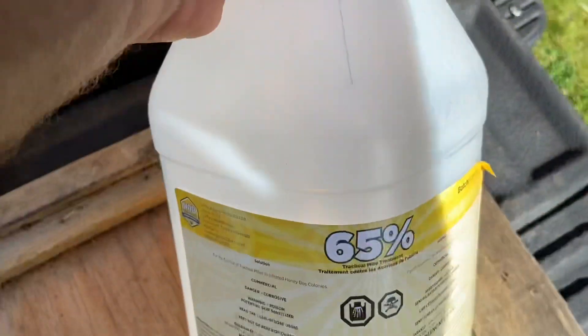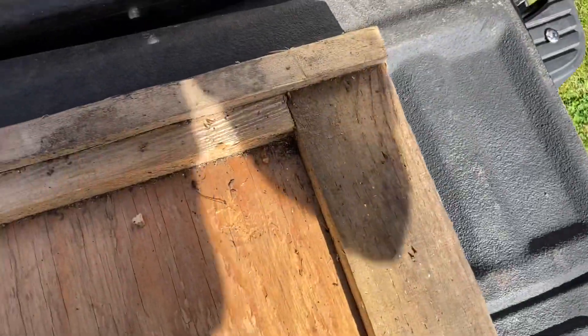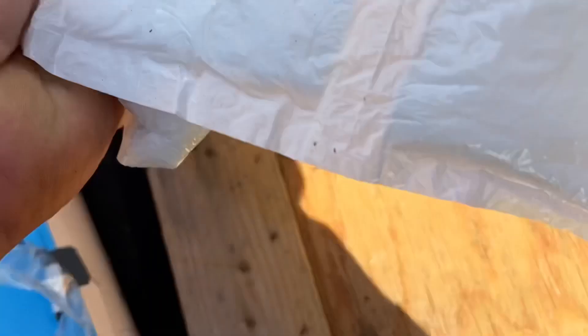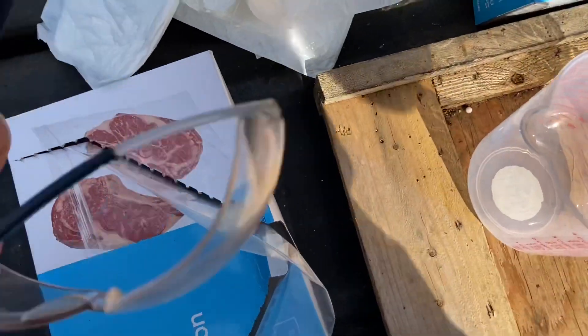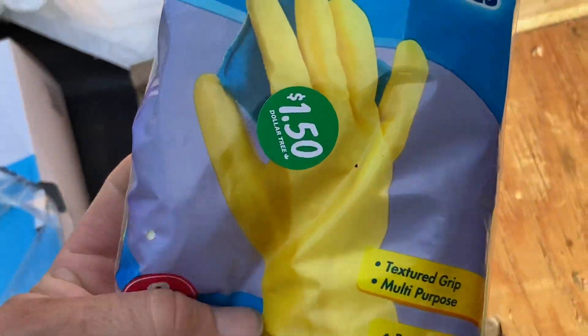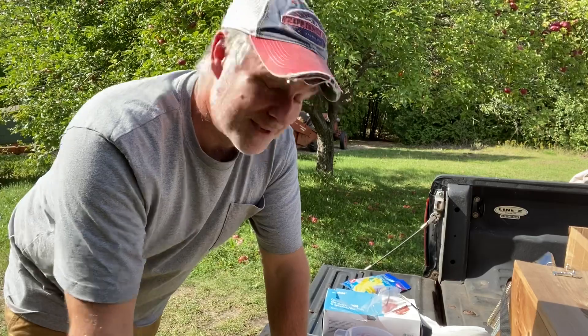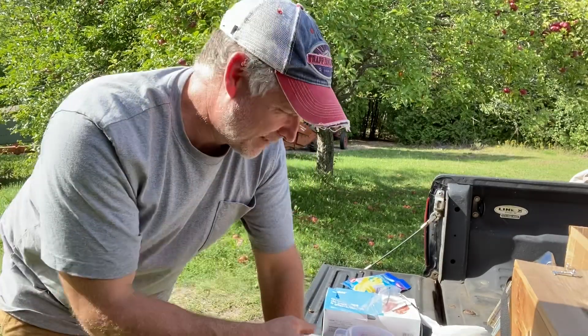What we're going to use is 65% formic acid made by NOD. I've got some sandwich bags, some bigger freezer bags, and a bunch of those meat absorbent pads — these are great for this purpose. I've also got a plastic measuring cup, some safety glasses, and reusable gloves. You really should have a respirator with organic cartridges. I've never got one yet, but you have to be mindful not to breathe in the fumes — getting this in your lungs is not good for you.